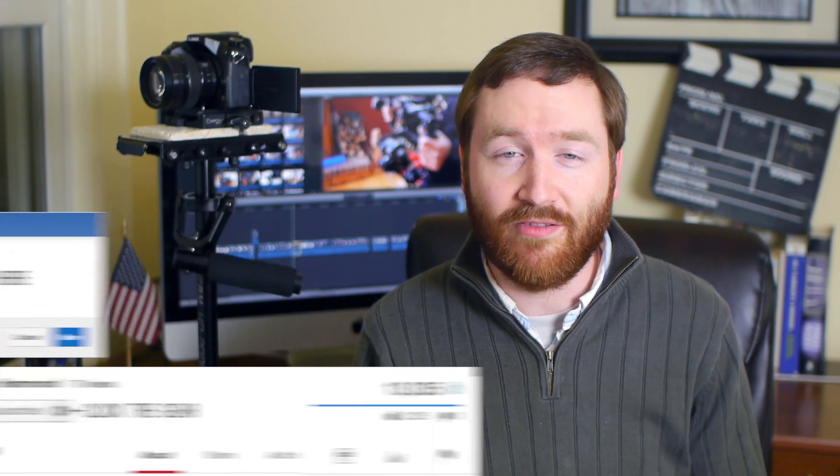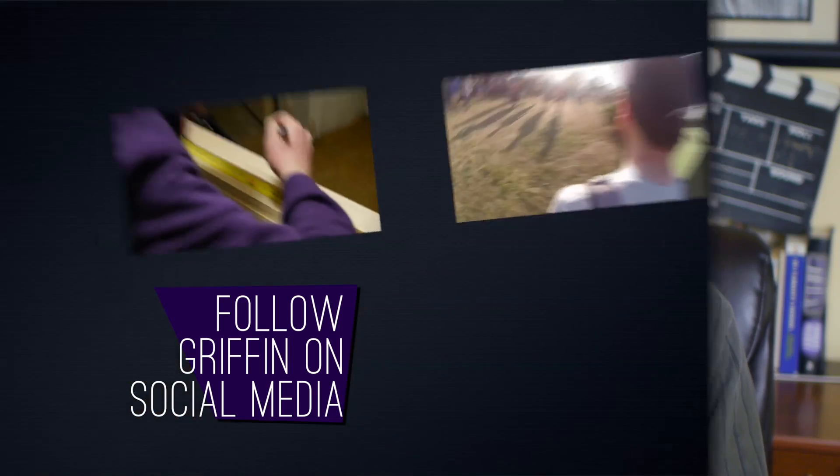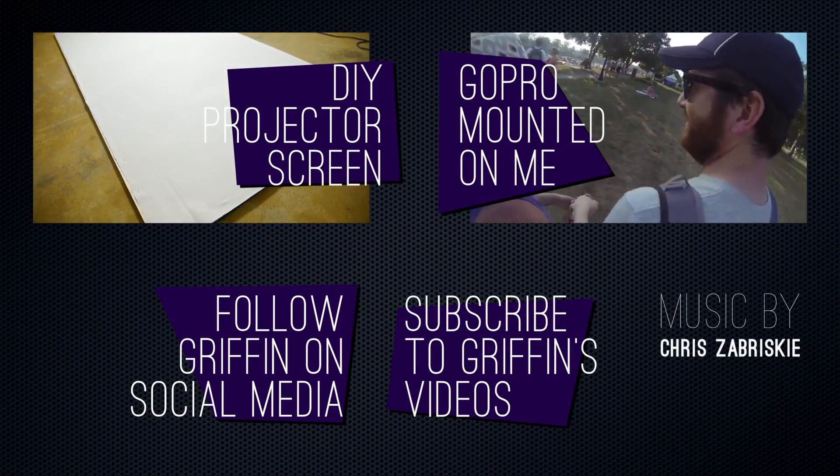And I share all of these videos on Facebook and Twitter, so if you want to click right here, you can follow me on all sorts of social media platforms. Thanks again, and I will see you next Monday.